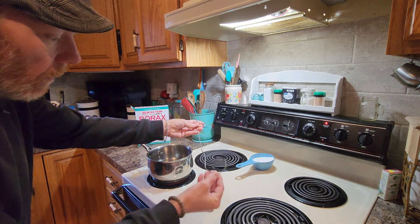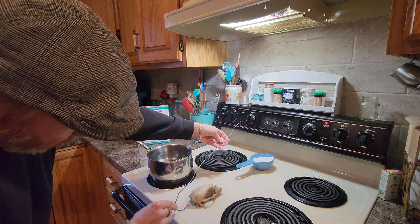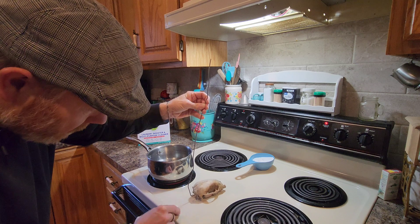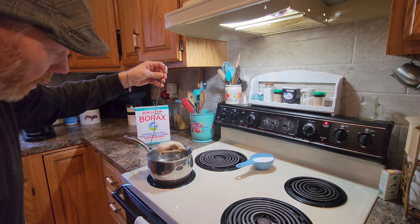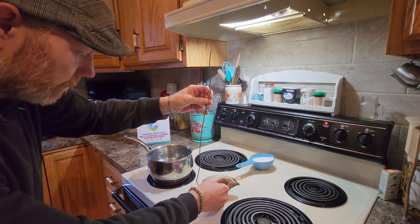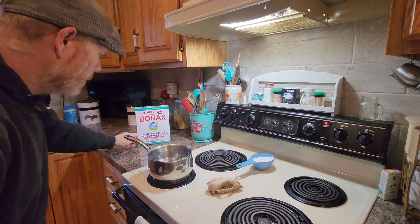I wanted to show you how I fashioned this piece of wire to just reach down in there right in the brain cavity — it's for science — and then I can pick that thing up out of the water. So that's what we're gonna do, but we got to get all that borax dissolved in there first.